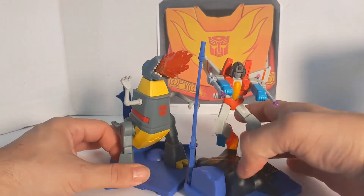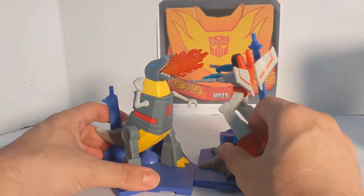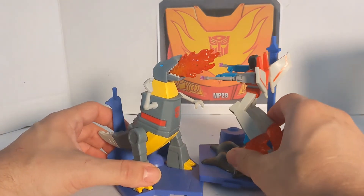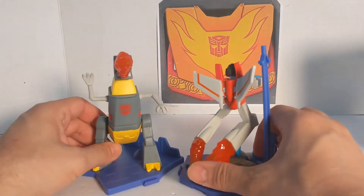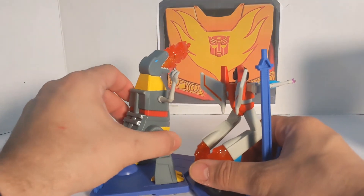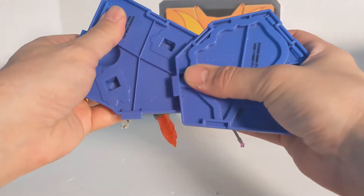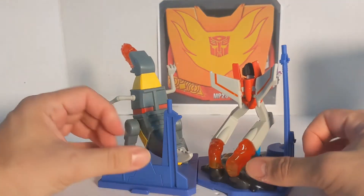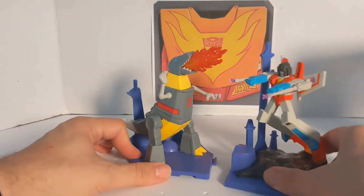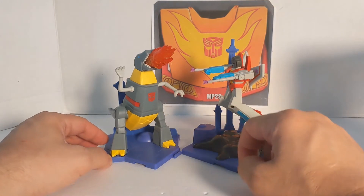Let's see what else we can do. We can try connecting them back to back — all different configurations. For right now we are just going to set these guys here and hope that once we get Megatron, he will fill in that gap.